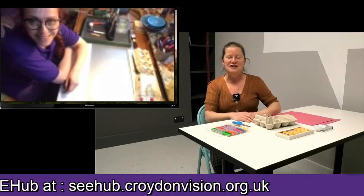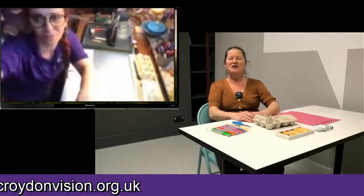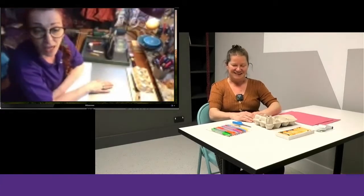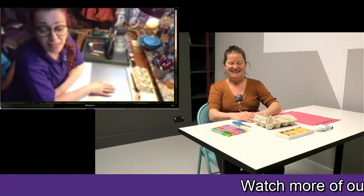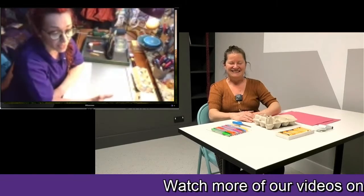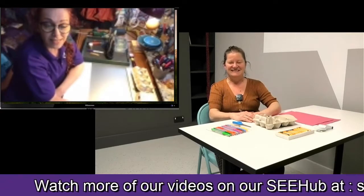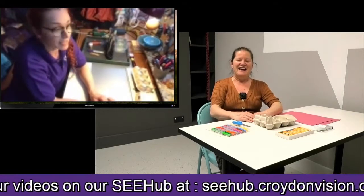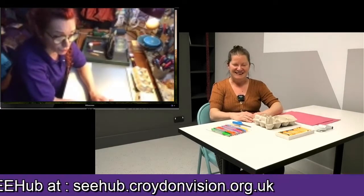Do you want to maybe introduce yourself and say what you do at Croydon Vision when there's not the lockdown? I am an arts and crafts facilitator and a teacher. We have fine art where you paint, a class for that, and then we have arts and crafts where you make things — anything from crocheting to making mosaics, to something we are going to be doing out of egg boxes today.